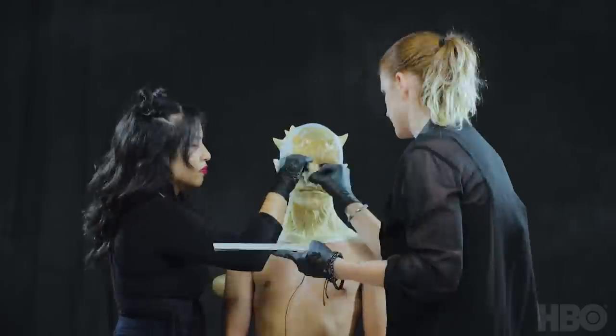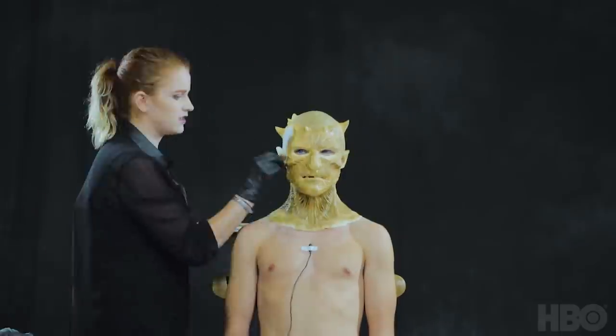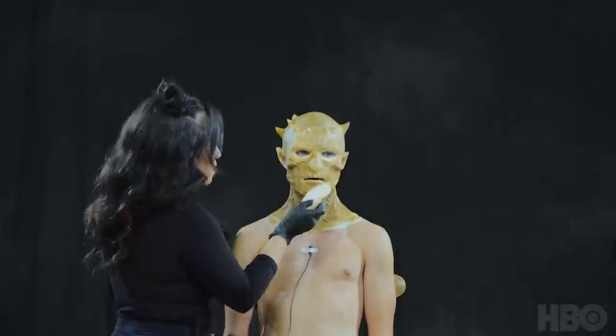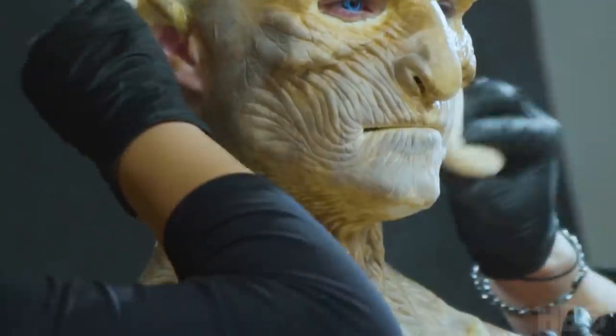This piece is going to absorb any product unless you seal it. So what I typically like to do is take a product called Pax Paint. Pax Paint is the same Prosade adhesive mixed with a little bit of acrylic to tint it. If you don't have that, you can just use straight Prosade to coat the prosthetic and then move on to your paint.